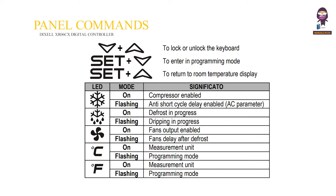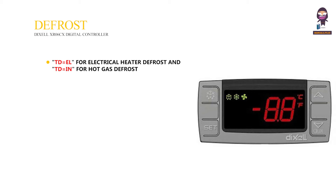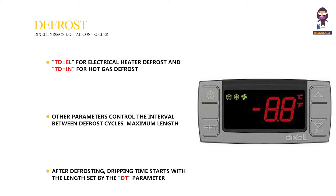Front panel commands — Defrost. TD equals L for electrical heater defrost and TD equals N for hot gas defrost. Other parameters control the interval between defrost cycles, maximum length, and defrost modes. After defrosting, dripping time starts with the length set by the DT parameter.